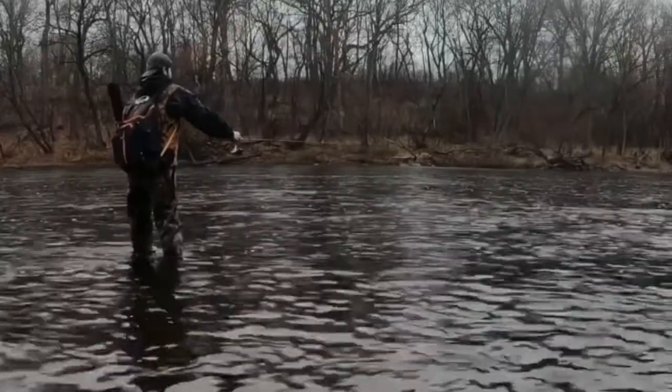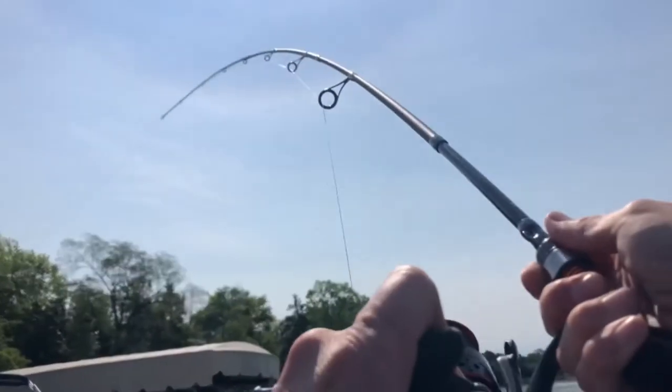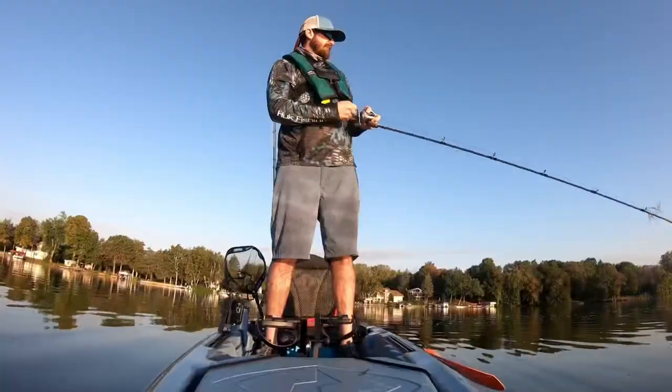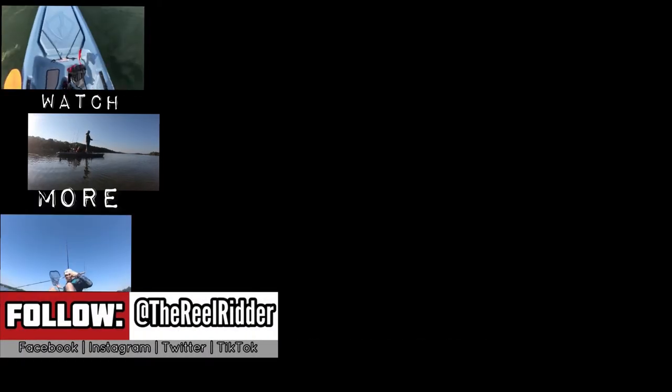Coming up next, we're going to take a look back at some of the previous episodes and tips, tactics, and questions that you've had — we're going to answer all of those in a live stream show right here on the YouTube channel. So if you've got a question about fishing, bass, pike, whatever it would be, be sure to drop it in the comments right now. There he is, hooked up — he's buried himself in the weeds. Hooked up again, nice little guy.